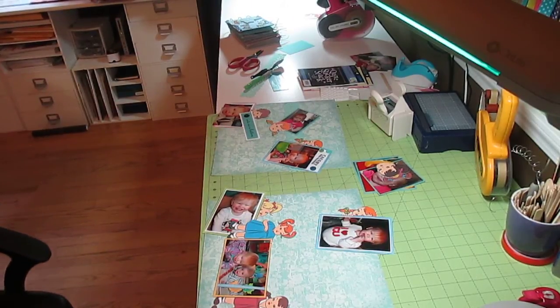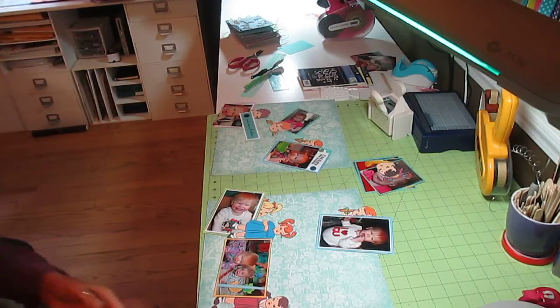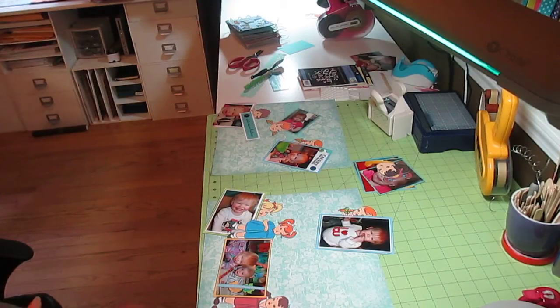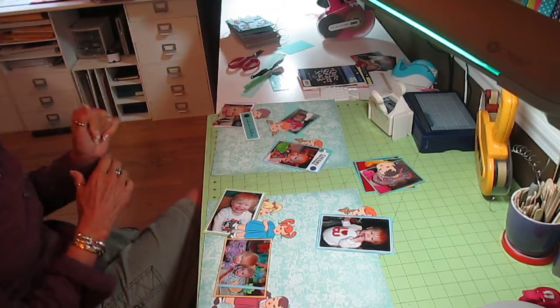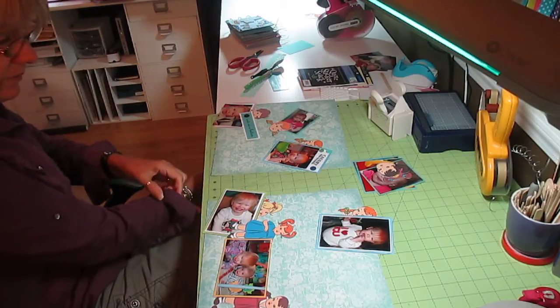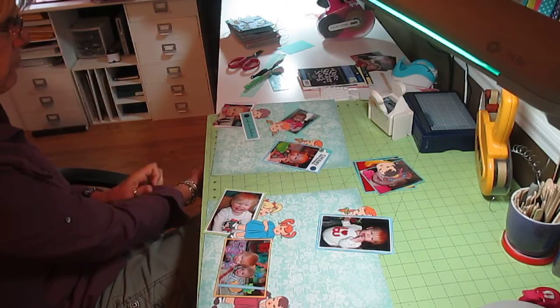Hi, it's Jill with Crickflix, and happy Saturday. Today what I'm going to be working on is a little bit off the normal path of what I do. I've got all my orders caught up, so I am working on a scrapbook — actually a few scrapbooks for a friend of mine's baby boy and baby girl.